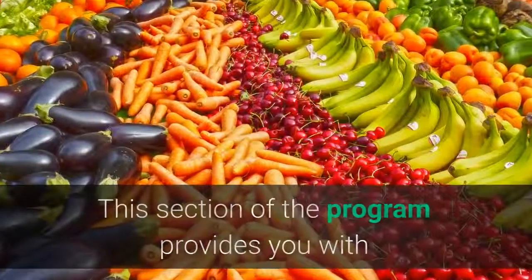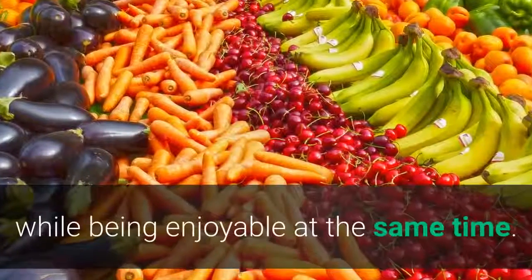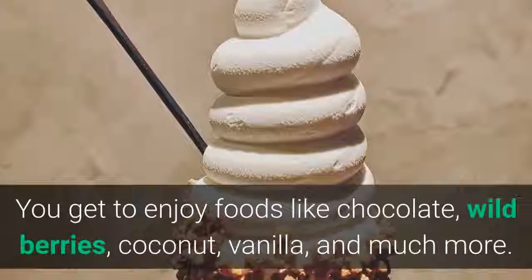This section of the program provides you with detailed instructions on how to get proper nutrition, while being enjoyable at the same time. You get to enjoy foods like chocolate, wild berries, coconut, vanilla, and much more.